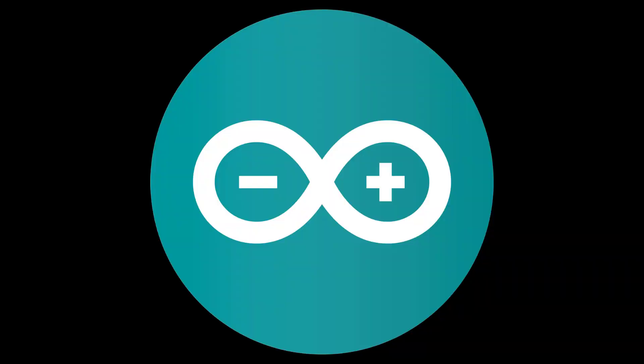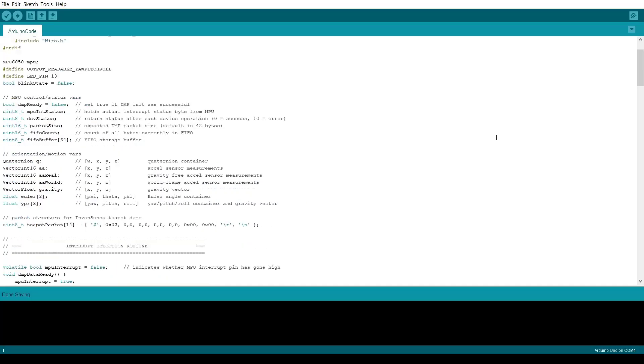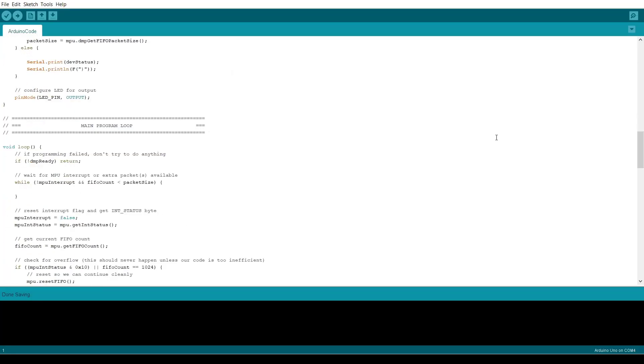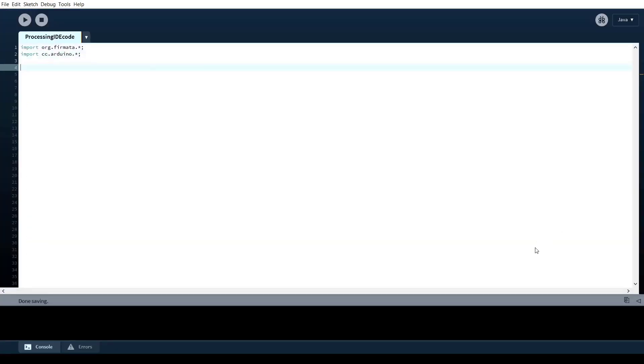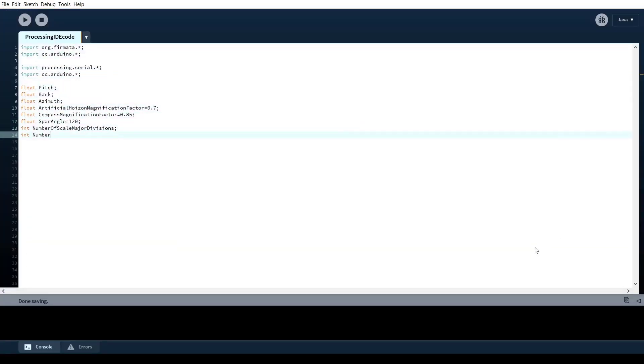For the Arduino I used Arduino IDE and I uploaded a stock code for the sensor from the I2CDEV library. Now, this is the most interesting part of the video. For simulation, I use Processing, where I start to write some code.